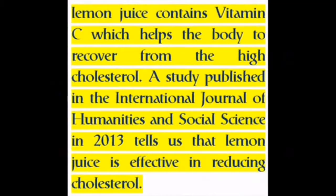Lemon juice contains vitamin C, which helps the body to recover from high cholesterol. A study published in the International Journal of Humanities and Social Science in 2013 tells us that lemon juice is effective in reducing cholesterol.